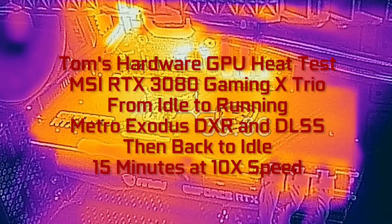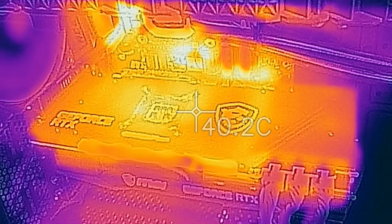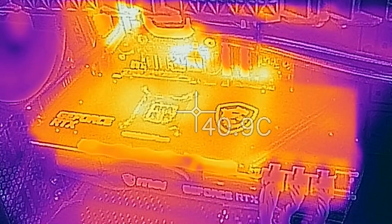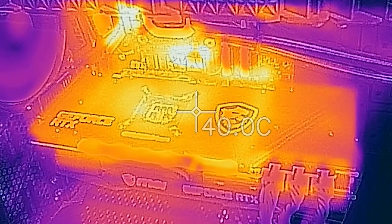Hi, this is Jared Walton with Tom's Hardware. Today I'm looking at the MSI RTX Gaming X Trio. We're going to do some thermal testing here, running the card with Metro Exodus and going from the desktop to 4K Ultra with ray tracing and DLSS enabled.